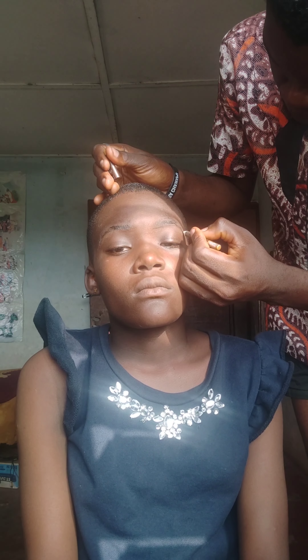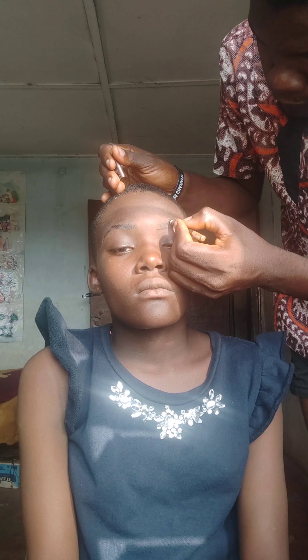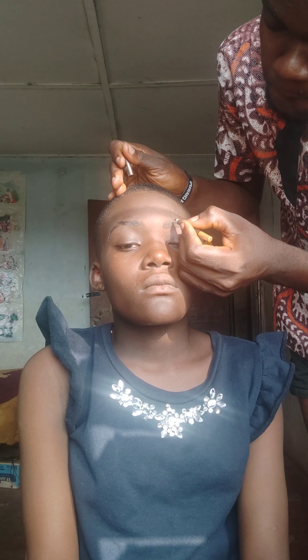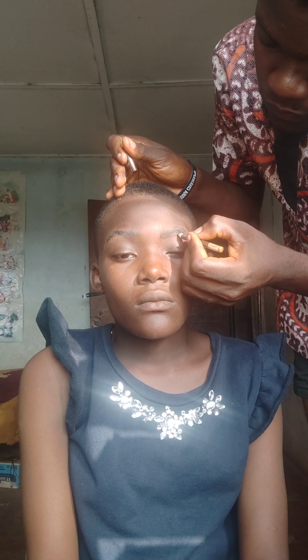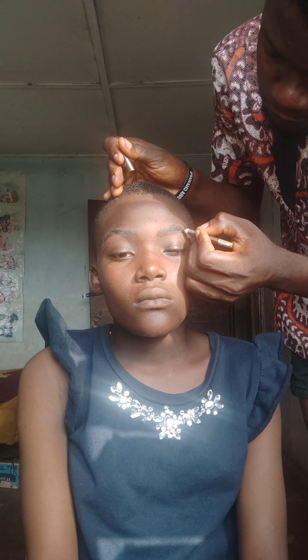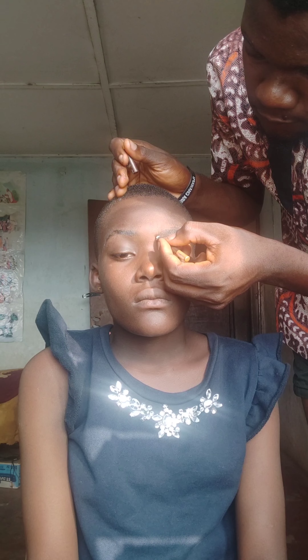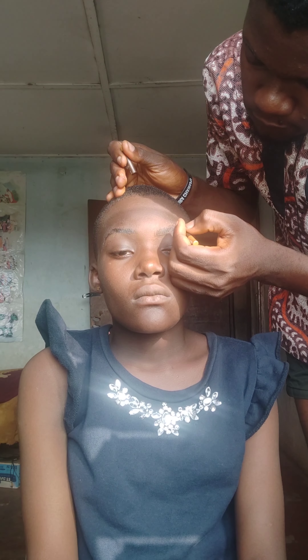I'm not starting from the upper part of the brow or the edge because I want it to look very natural. I'll do hair-like strokes, making them very light. You can still shade with a darker eye pencil over them.